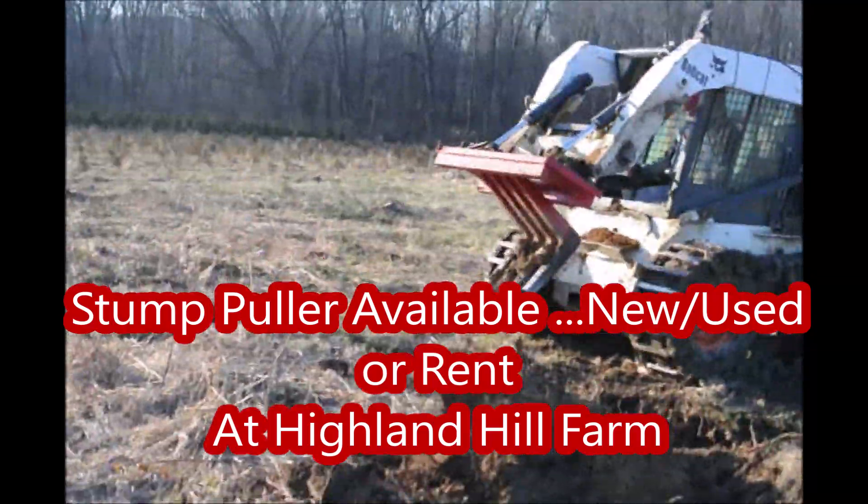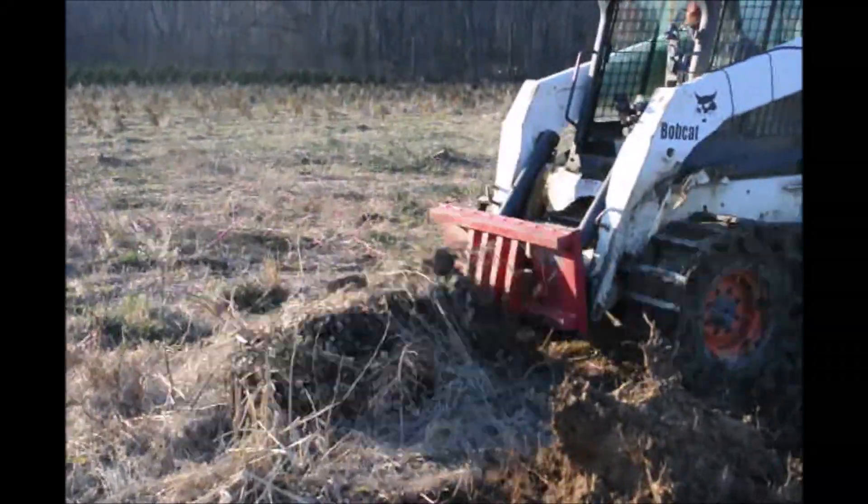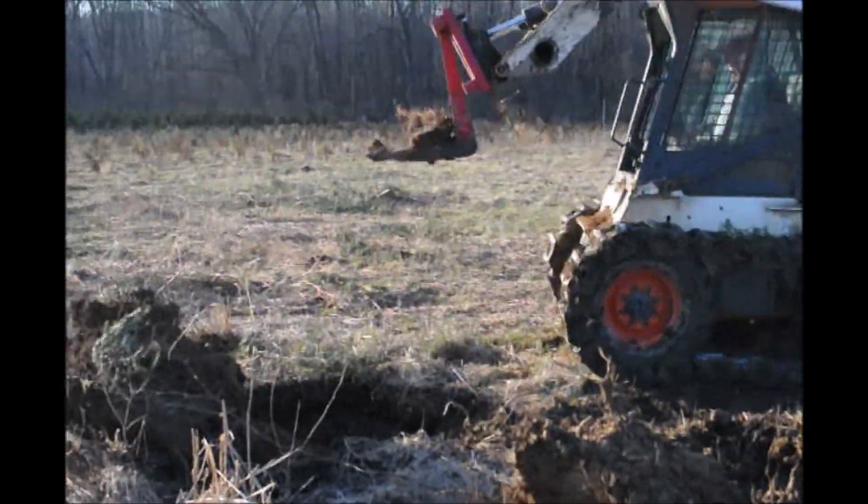This is a Red Boss stump puller that we have, and we do make it available to our customers if you want to rent it for a day, or if you want to buy a used one — we have used ones and we also sell new ones.